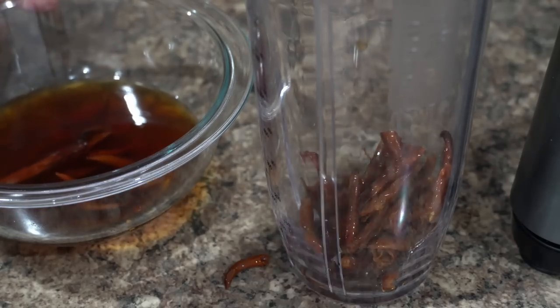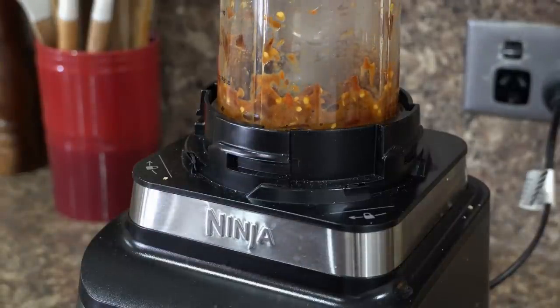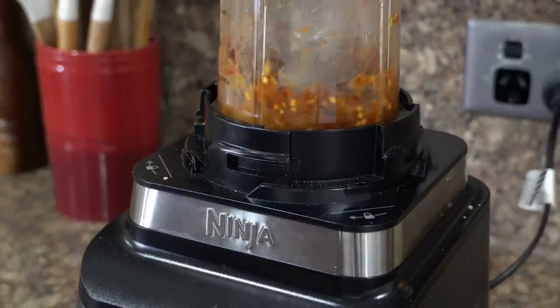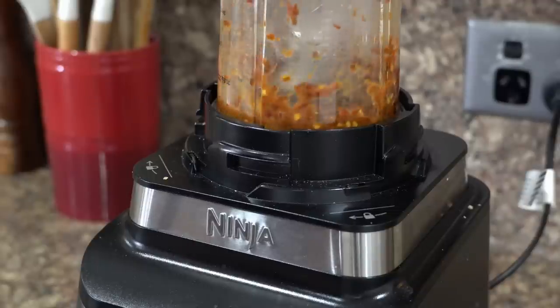The red chilies I am using are very old, so neither did they give good color nor were they crushed well into a paste. So use newer red chilies, or you can also use fresh red chilies for the recipe. Make sure to remove as many seeds as possible, otherwise the sauce will be super duper spicy.